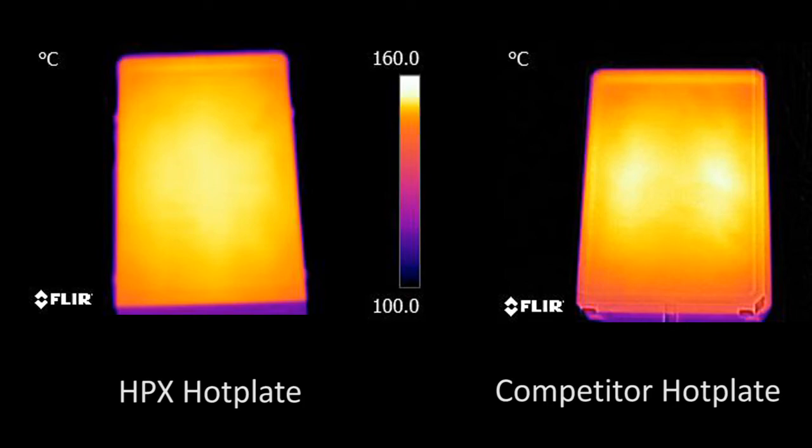In fact, the thermal image confirms that the competitive hot plate only uses 2 heater cartridges. This is indicated visually by localized high temperature areas on the image.